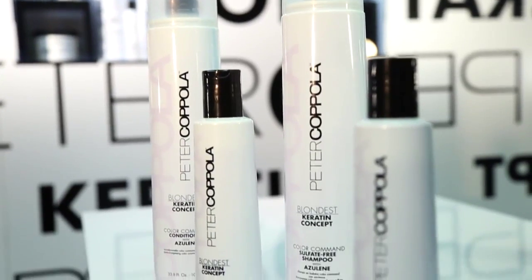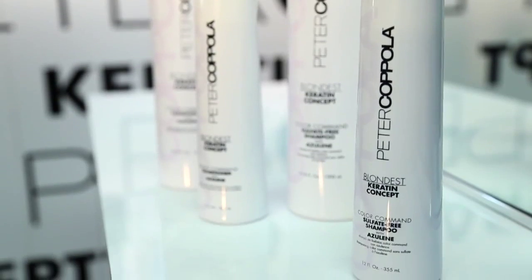Hi, this is Steven, and we're talking about our Blondes collection, and here's our shampoo within that line. This is the perfect option for any stylist who does a great deal of highlighting services as a back bar product.